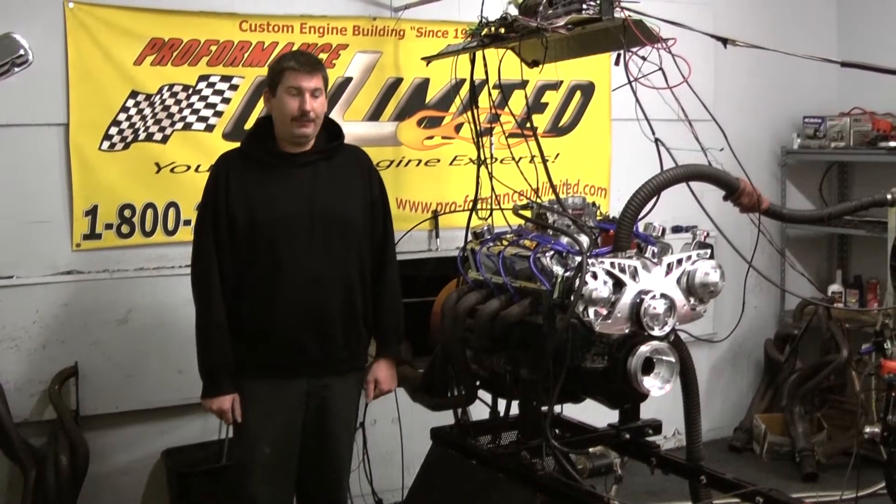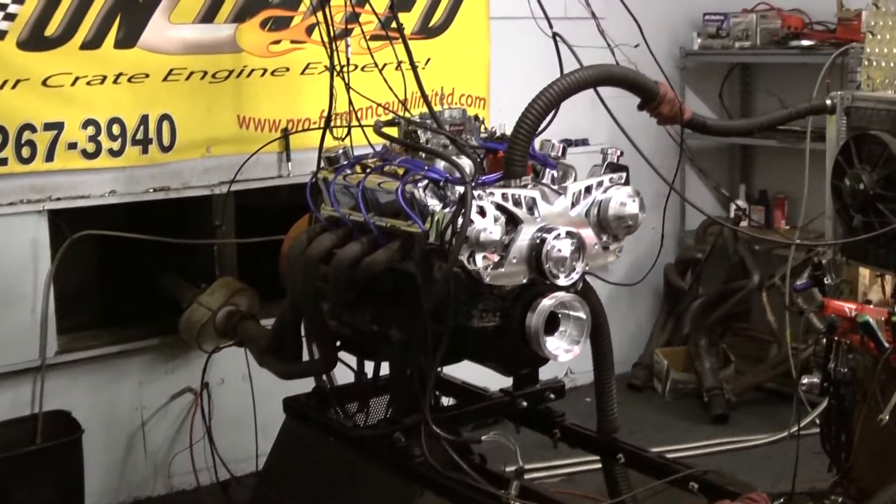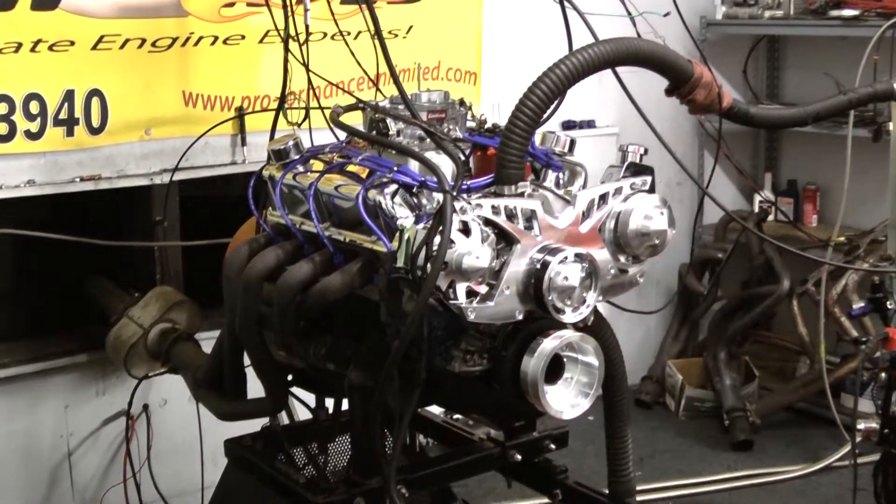Hi, welcome to Pro Performance Unlimited. Today we have our 347, 450 horsepower engine combination. This one happens to be designed to go into an 87 Mustang. It came out really sweet.